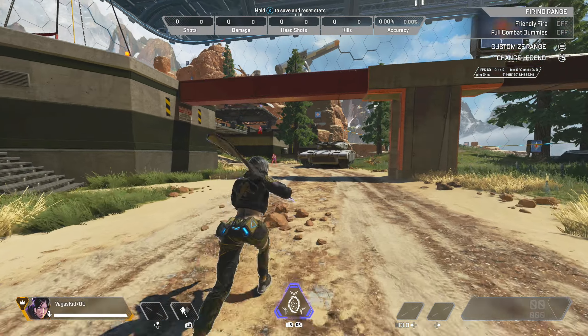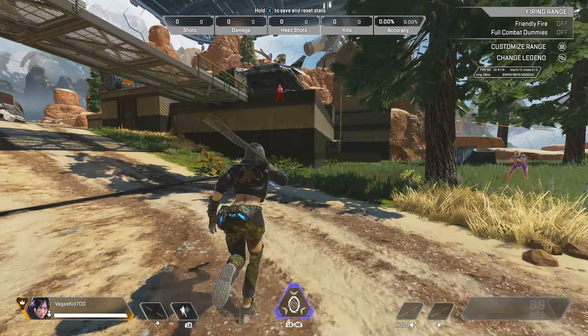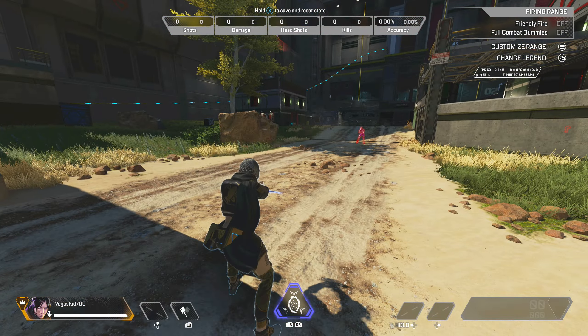You can also string this bunny hop into multiple bunny hops. If you slide jump, slide jump, you can do that and it will create multiple bunny hops — slide jump, slide jump, just like that.